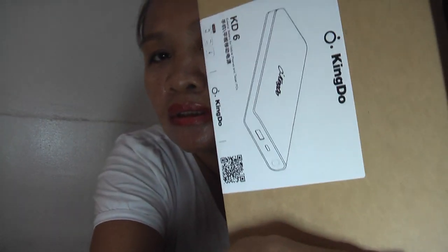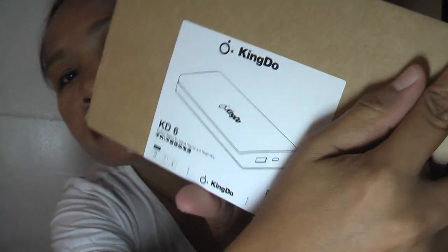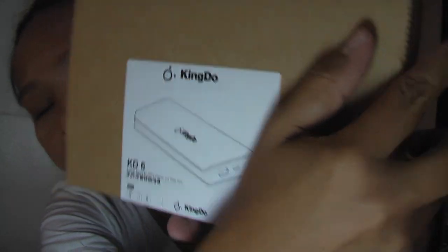I'm a little bit disappointed because I was ordering the Xiaomi power bank, but the power bank here is Kingdo. See that? Kingdo. It's not Mi, it's not Xiaomi. It's also made in China.